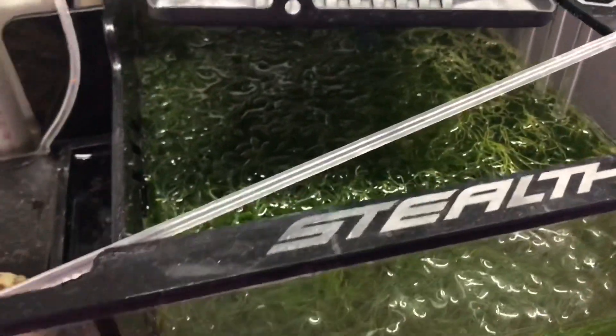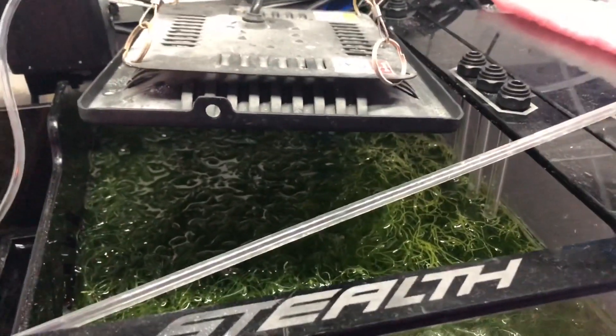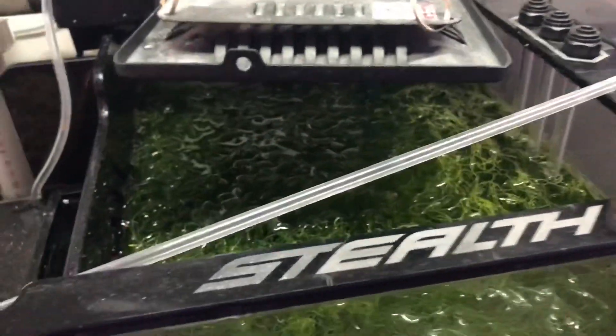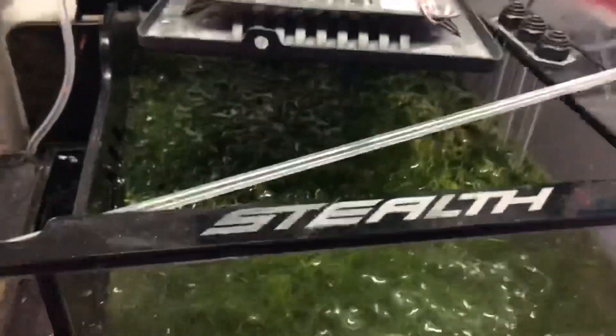The refugium is thriving. Since I'm considering going the Triton method, I've let it just grow substantially — so much so that it'll die off a little bit, because that's what Triton recommends. At that point, the Chaeto Morpha will release some of the nutrients from it once it's dead.